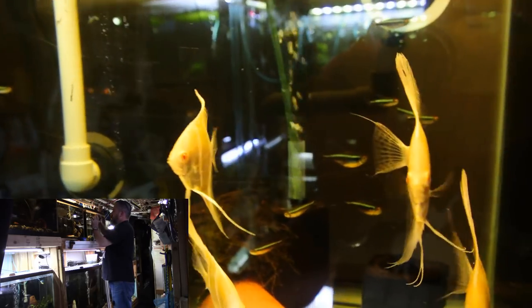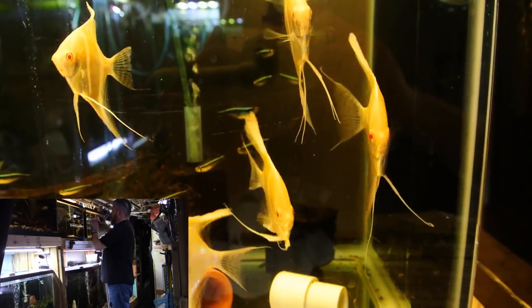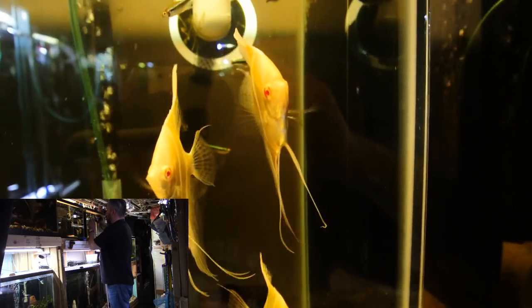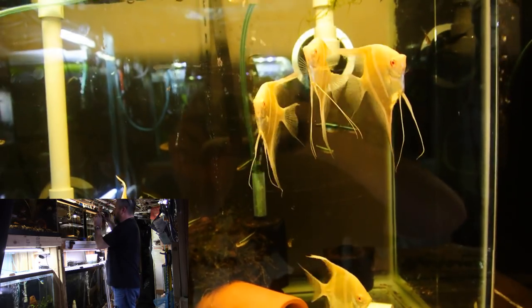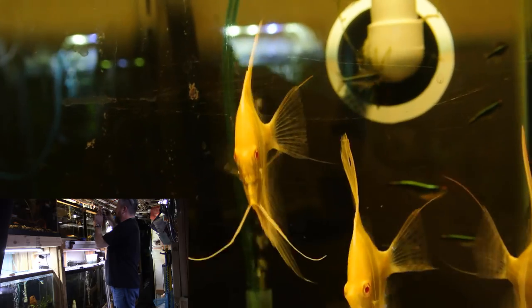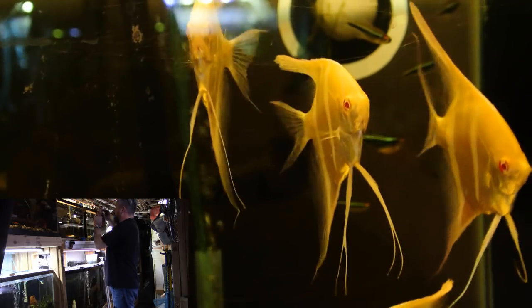Here are those albino dantum angelfish. There are two in particular out of this batch that I think are really beautiful examples. That one there on the right — if you would turn and show me his profile — and I think it's this one also. They're all beautiful fish, but two are a little bit nicer than the rest, I would say.